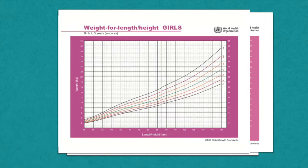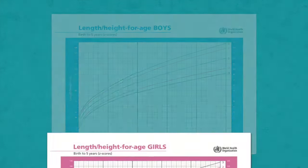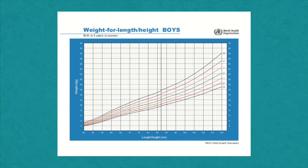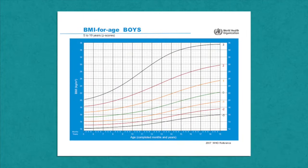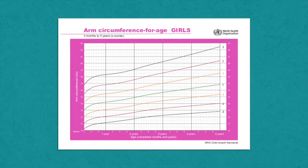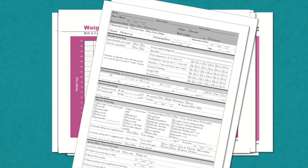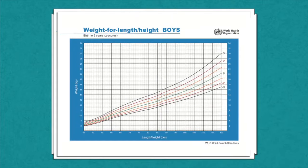There are five growth charts that use a child's length or height. Depending on the age of the child, you may use more than one of these growth charts. Length or height for age reflects the height relative to the child's chronological age. Weight for length or weight for height can indicate if a child is wasted, within normal ranges, or overweight — though this measurement can be impacted if a child is stunted. BMI, or body mass index, is directly correlated to the amount of body fat a person has. Each child should have their own set of growth charts that track their overall progress.